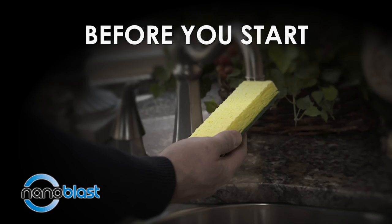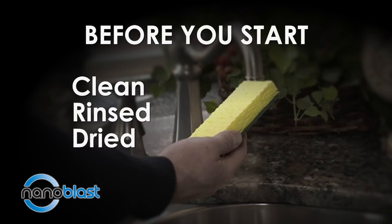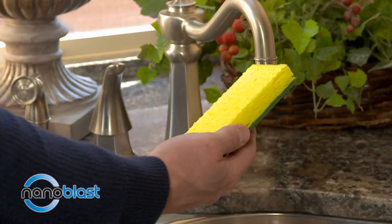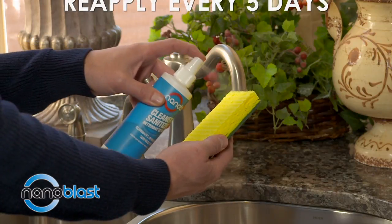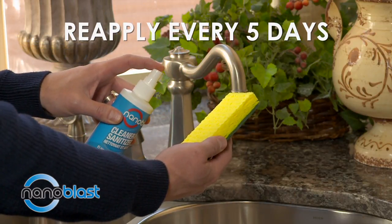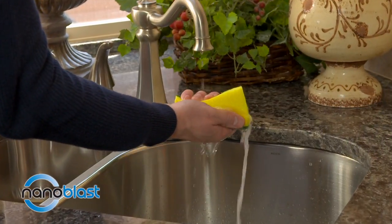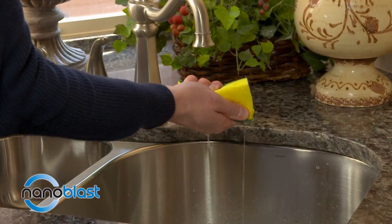For the first application on soft surfaces, start with a cleaned, rinsed, and dry surface. Spray Nano Blast directly onto the surface and leave for 10 minutes. Reapply every five days for maximum uninterrupted protection. Remember that it's transparent and water-based, so it won't change the texture or appearance of your surface.